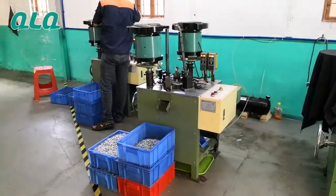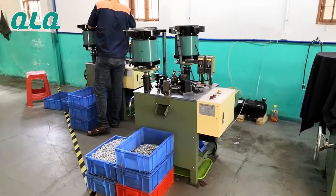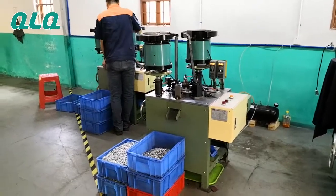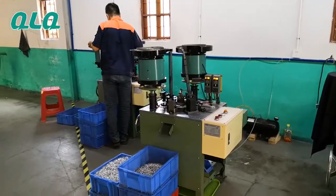This is our QLQ invisible slider puller and changeling assembly machine. The output is about 150 pieces per minute. One set of this machine can match two sets; two sets can match over 2.5 sets of the automatic invisible slider assembly machine.